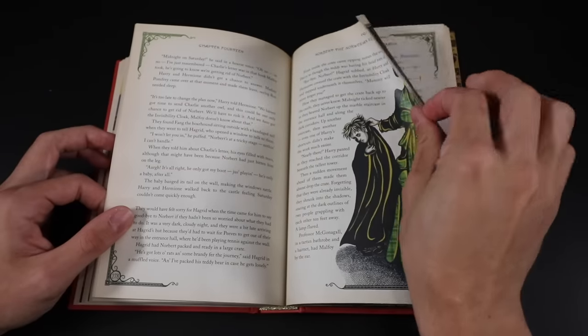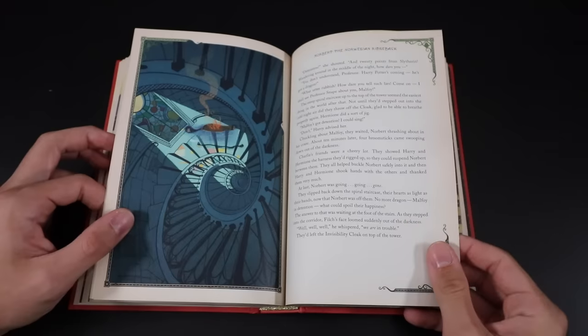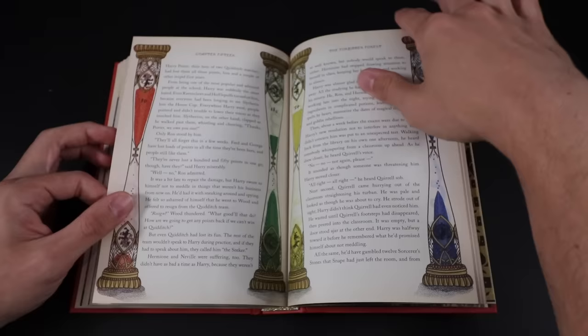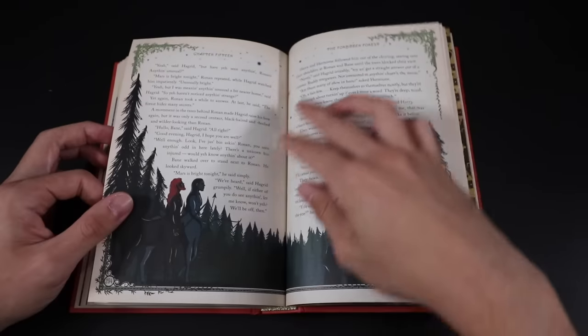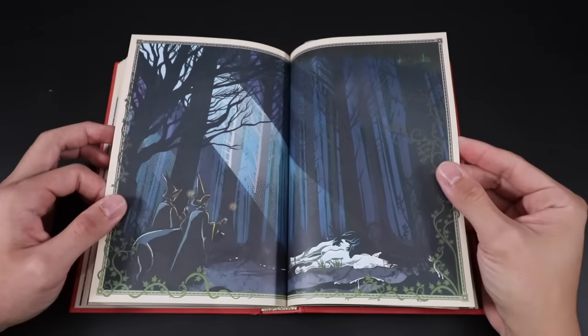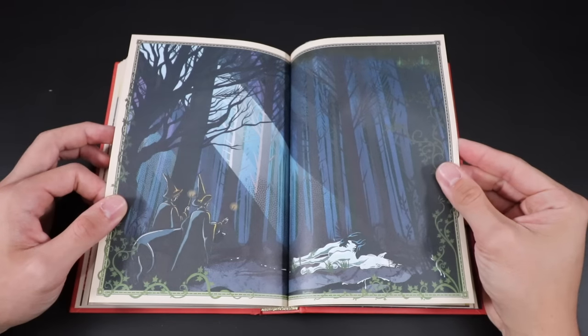Chapter fourteen, Norbert the Norwegian Ridgeback — we see the dragon egg in the fire. Professor McGonagall and Draco. This is when Harry and Hermione were bringing Norbert to the top of the astronomy tower so that Charlie could come take him back to Romania to live in a colony. Chapter fifteen, The Forbidden Forest — a beautiful illustration showing Draco, Harry, and Fang finding the creature that has killed all the unicorns, with unicorn blood splattered throughout the forest floor.